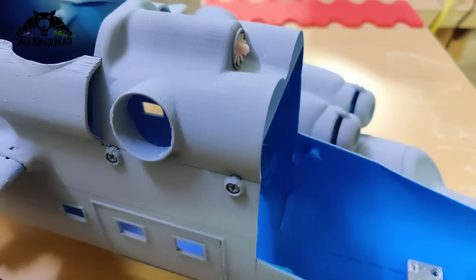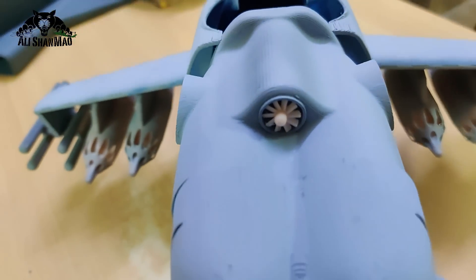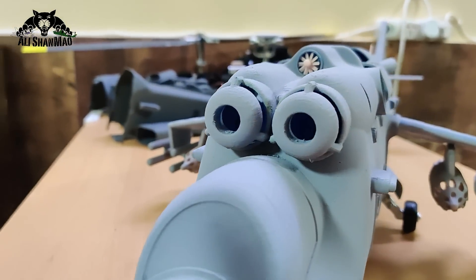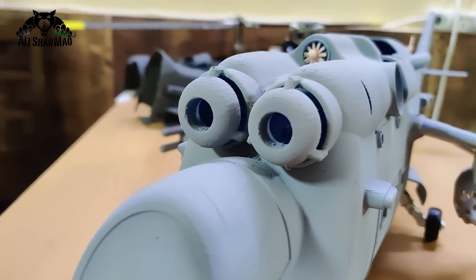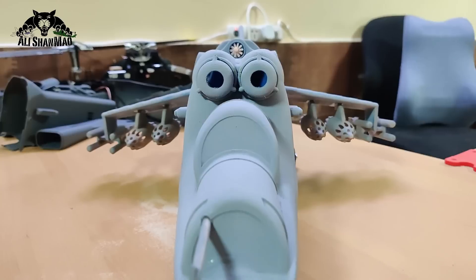All the goodies and details — the APU exhaust, turbine exhaust — everything has been built in. Then we have the APU fan which I still need to color. I also opened the vents in between the turbine inlets — they actually look like the eyes of a crocodile.